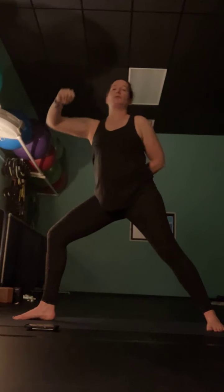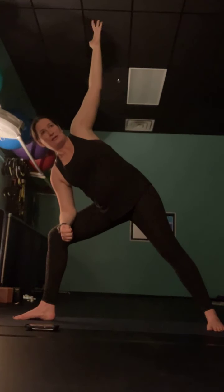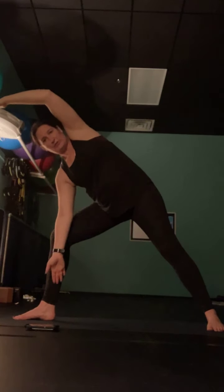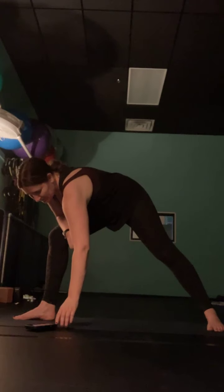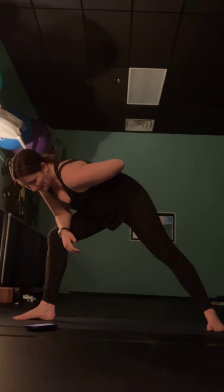Use that bend in the left knee — drop your left elbow to your left thigh, take your right hand and sweep it up to the sky. Maybe take those right fingertips and reach them towards the front of the room. Maybe take that left hand sweeping it down towards the floor, but keep your chest up and open.